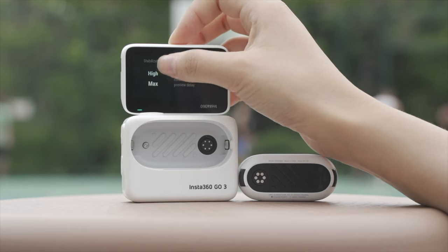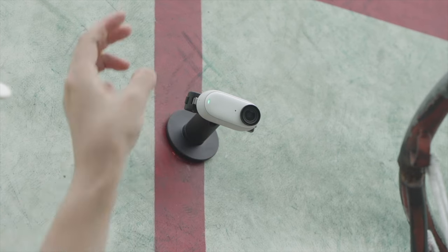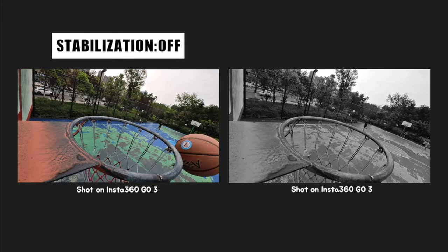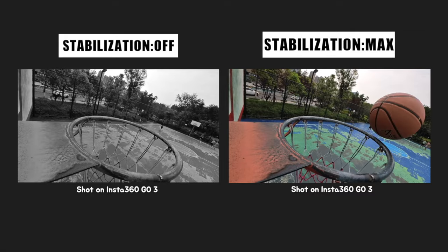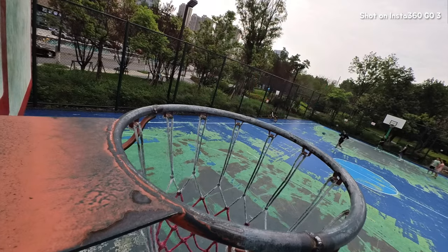Now let's take a closer look at how the Go 3's RockSteady stabilization works. Insta360's FlowState technology uses a combination of gyroscopes, accelerometers, and AI to compensate for the shakiest of movements. Your footage will be smooth and steady as if you were using a gimbal.